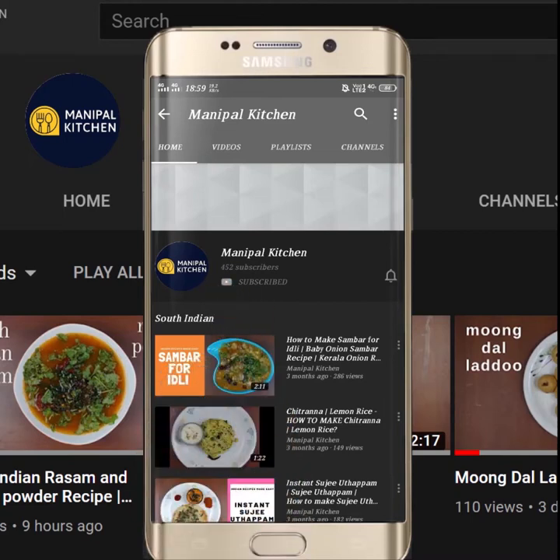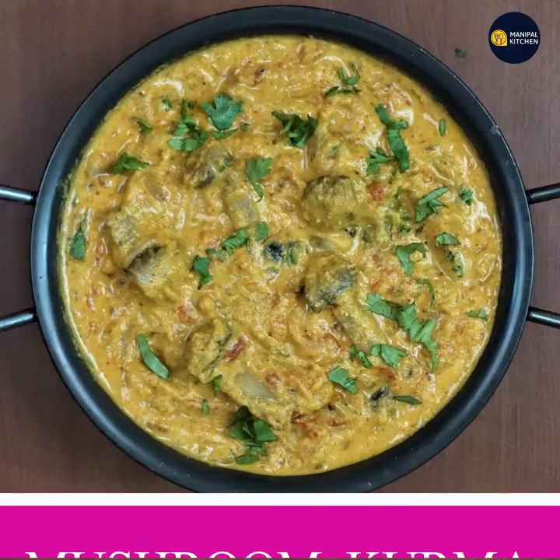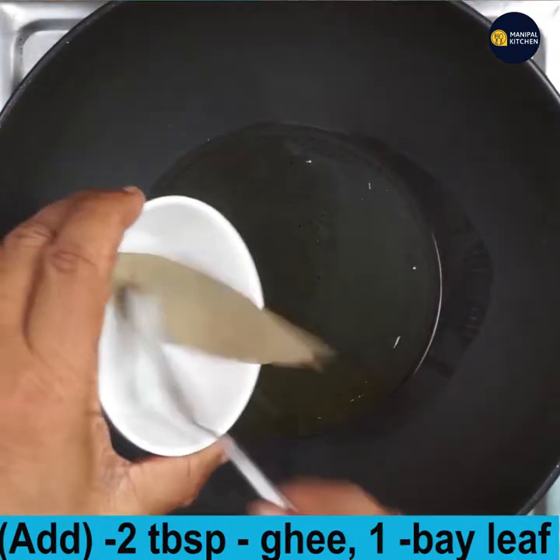Subscribe now and press the bell icon to never miss an update. Hi friends, welcome to Manipal Kitchen. Today I would like to share the recipe of mushroom kurma, so let's jump to the recipe.